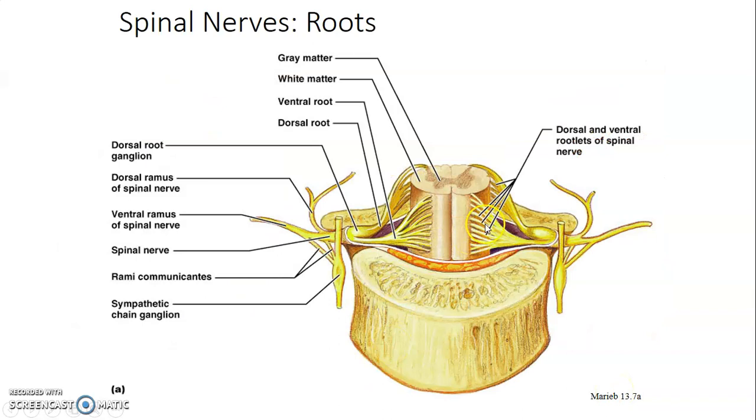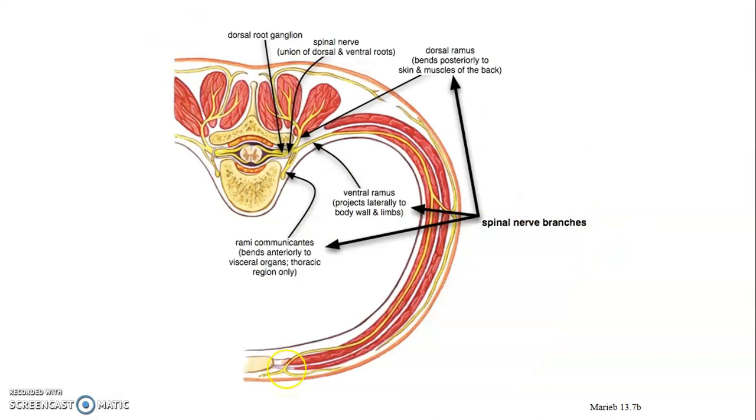The ventral rootlets will join to form a ventral root, and the dorsal rootlets will join to form a sensory dorsal root whose cell bodies are in the dorsal root ganglia. The dorsal root and ventral root join to form a spinal nerve, which immediately divides into a ventral remi and dorsal remi, each carrying motor and sensory components.